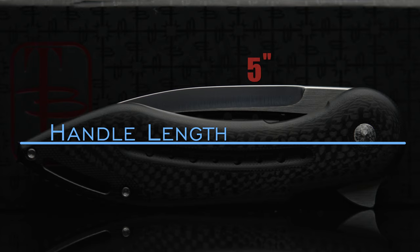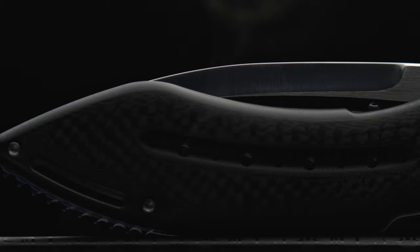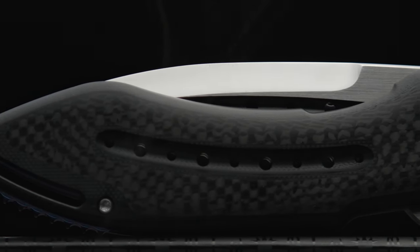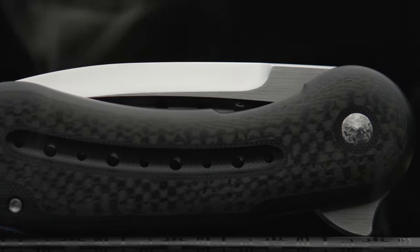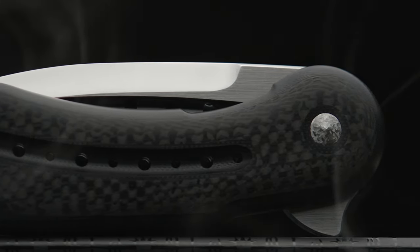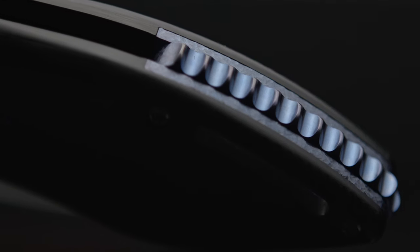The handle comes in at 5 inches in length, running a titanium liner lock that has been inset within the handles and, in this case, has been anodized blue. The handles are comprised of G10 with carbon fiber inlays that are then simultaneously contoured, resulting in a seamless marriage between the two materials. The front end of the handle has been perfectly rounded, flowing into the trigger-style flipper tab, then the landing zone, and onto the Mohawk-style 3D milled titanium backspacer that also has been anodized blue.